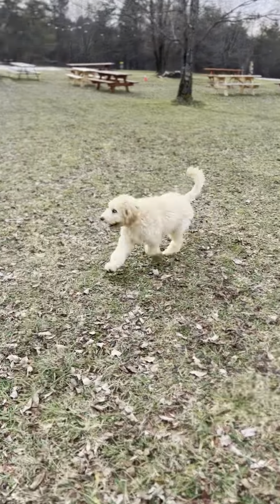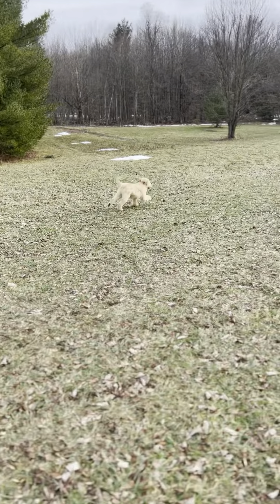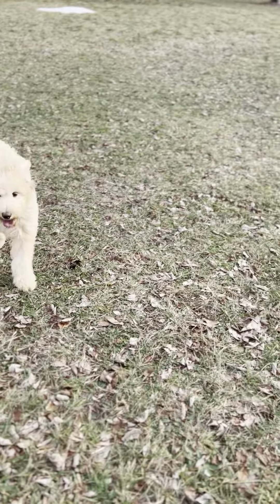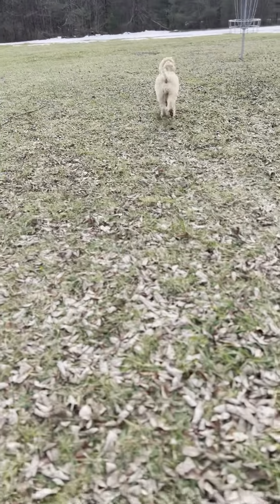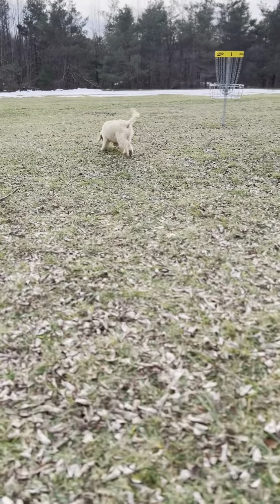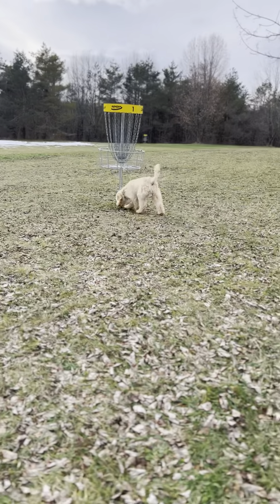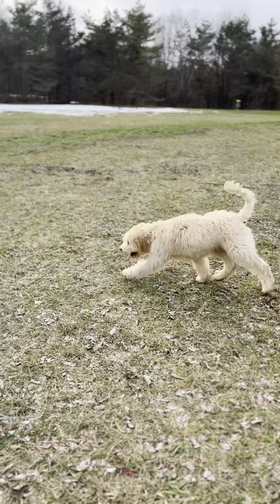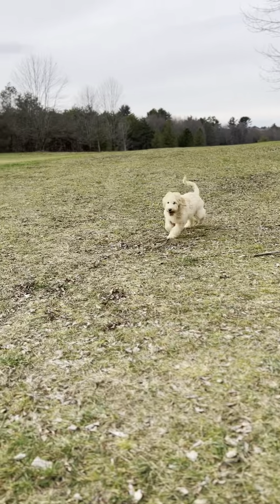Today I want to work with Silas a little bit on his recall. He's actually doing really, really well with the come command — I barely need to work on it at this point. But it's always good whenever I take him out off-leash to bring some treats and still practice, so that it's not just something he did incidentally. I want him to actually get distracted and then break that distraction when he hears his name and the come command.